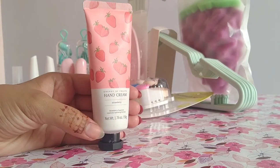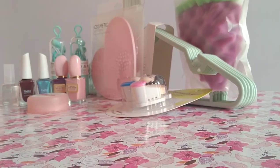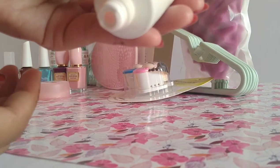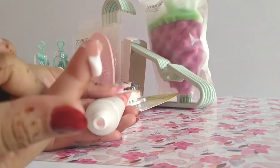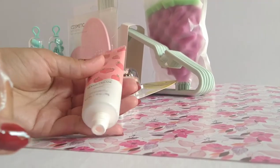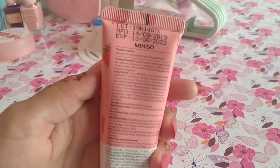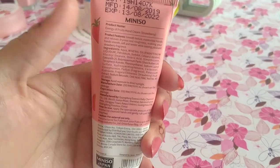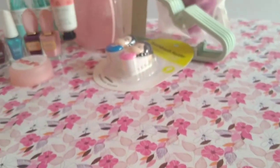Next, we have hand cream. Hand cream in strawberry flavor is available for 400 rupees. There are two hand creams — strawberry flavor, kiwi, and the third one is pineapple. These three flavors are available. You can check the expiry and manufacturing date, product name, product features, and ingredients. This one smells very sweet.